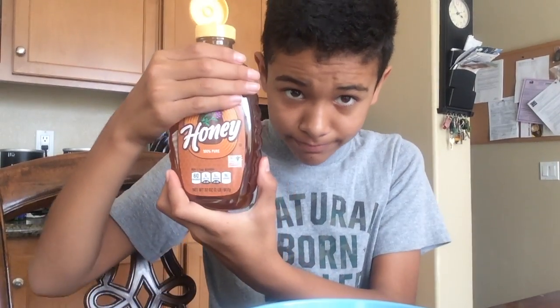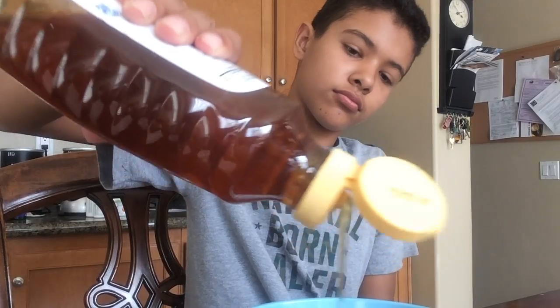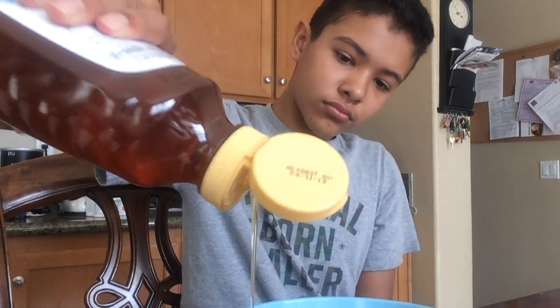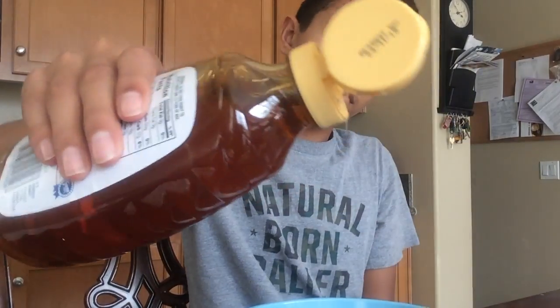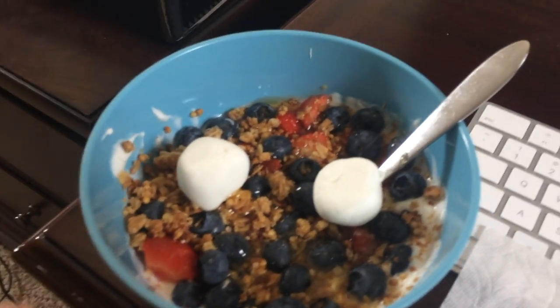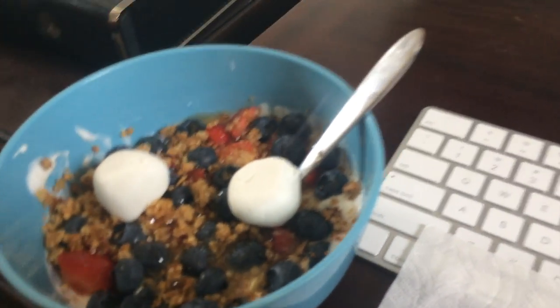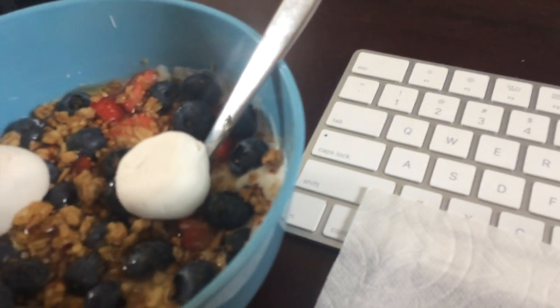Leave a like down below if you like my cooking skills, even though I'm not good. For this last step we're just gonna squeeze in a bunch of honey — I'll block out the brand. Everything takes a lot longer than expected, so leave a like and subscribe. Here's the end product. There's probably a lot of wind noise from my fan, but here is the finished result. It looks way better in person and it is super good, I promise.